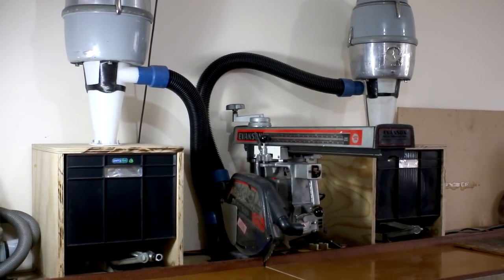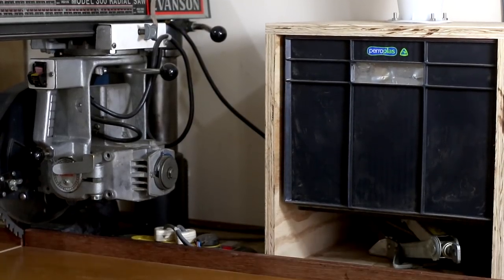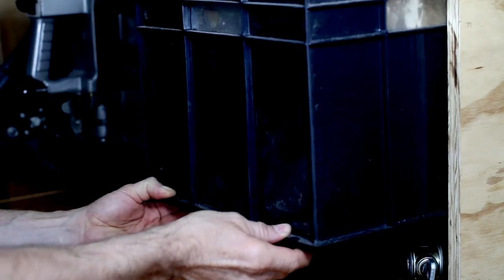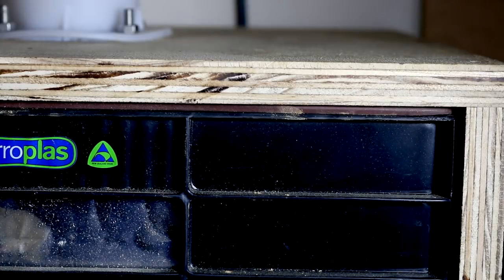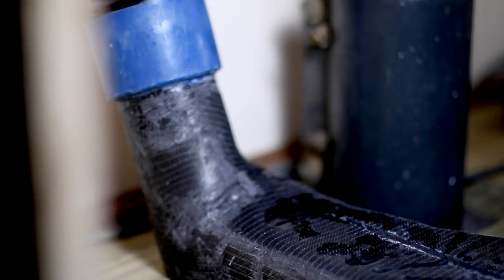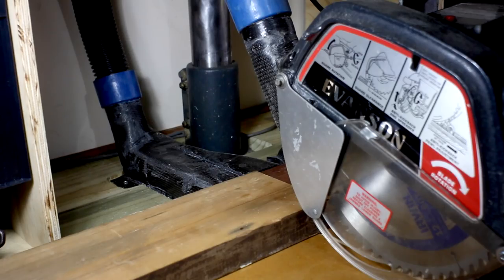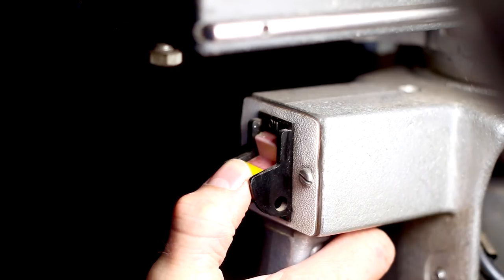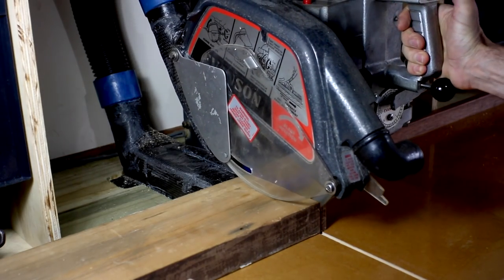I've got two vacuum units attached to this radial arm saw. Because this is also a laundry, I don't want dust everywhere, and this works pretty well. Got a couple of cyclone units, and I use these plastic bins mounted on jacks. The seal I use is a self-adhesive foam strip — you just peel off the back and stick it on, jack it up, and it gives a great seal. For the collection chutes, I use scrap carbon fiber over the top of wooden molds, and I place one on the back of the blade as well — that's the one that catches most of the dust. It's not 100% perfect, but it's pretty good.